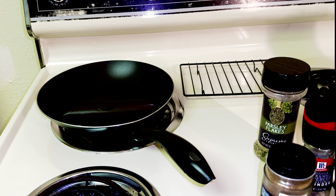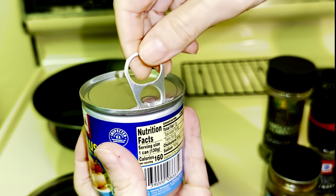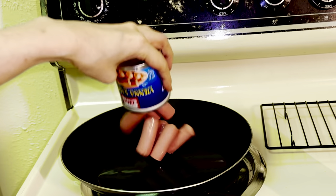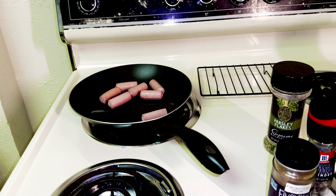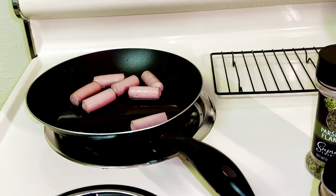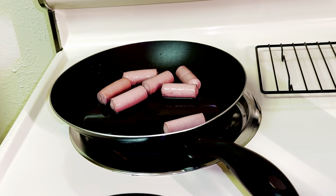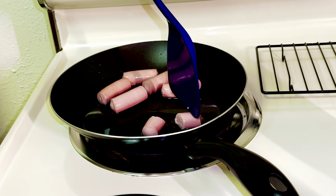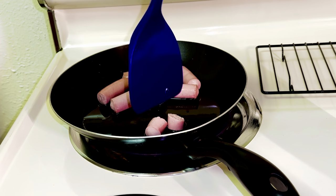Drain the sausages and get them in the pan. We will start breaking them up. Just break them up as small as you want — I'll try dicing them into small bits.